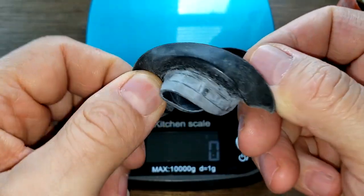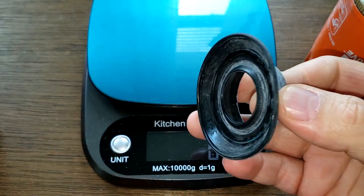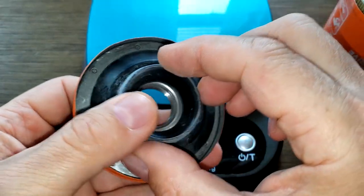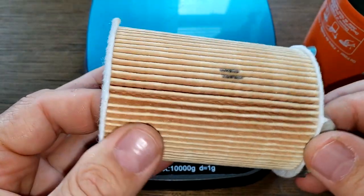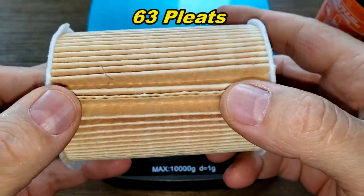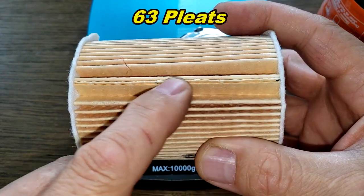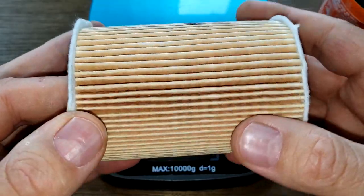Let's look at the anti-drain back valve — this is rubber. It's pretty big, covers up all these holes. Works no problem. The filter element — like I thought — it's got the felt end caps, the plastic inner cage. I counted 63 pleats, there's a glued seam right here, and this also looks champ-made to me.